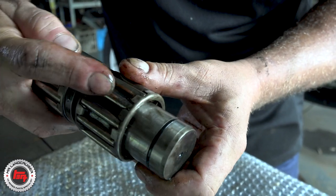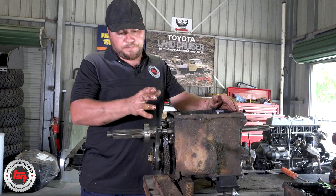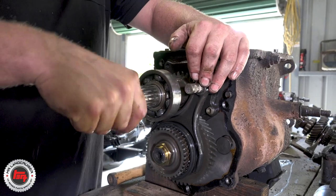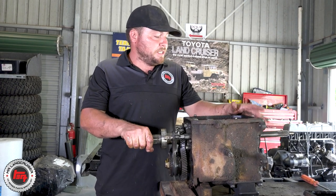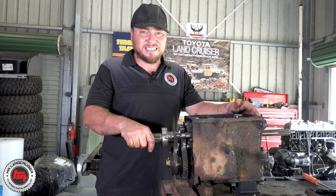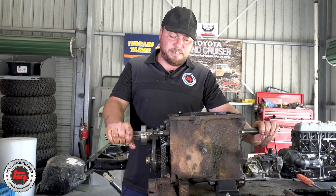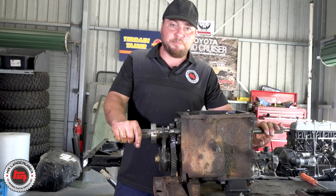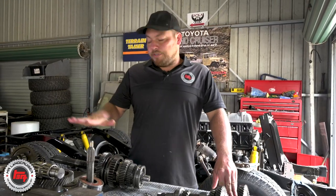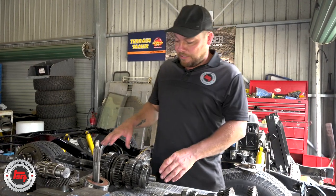I'm surprised we didn't see any swarf in the gearbox — probably attributed to the fact that the owner services the vehicle regularly. It all comes with the kit: brand new thrust washers and we've got wear on the needle bearings as well. That will be making a hell of a racket. I'm glad we found something — that means when we go back together it's gonna be a nice sweet gearbox. We've removed the forward transfer case and got the fifth gear cover off to expose fifth gear — everything looks absolutely beautiful on the gearbox side of things.